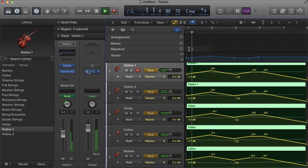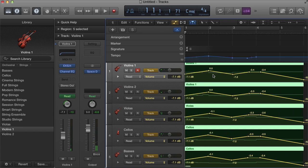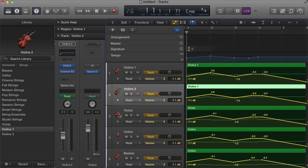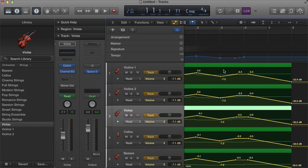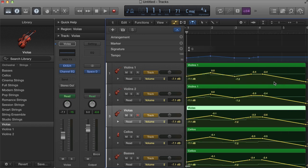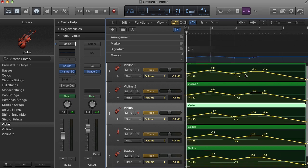The reverb really helps to glue everything together and sounds really nice. That means the automation is not going to adjust the reverb volume, because the reverb is on the output. Be very careful not to put your reverberation on individual tracks like Violins 1, Violins 2, Violas, etc., because when you automate the volume, it will make the reverb quieter — and that sounds unrealistic, like you're turning an audio file down rather than turning the violin down. The reverb should always stay the same.